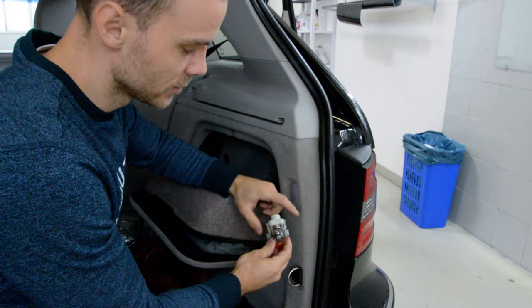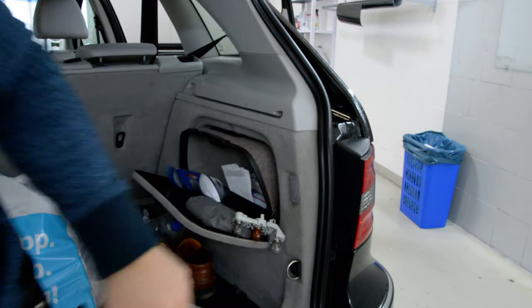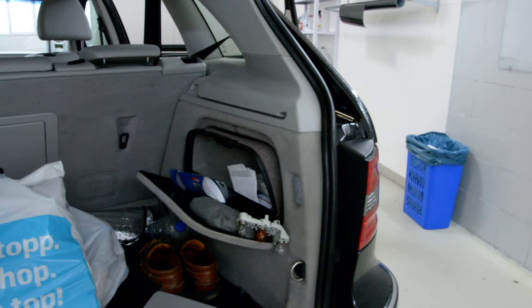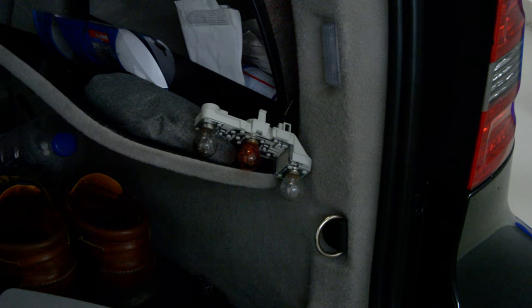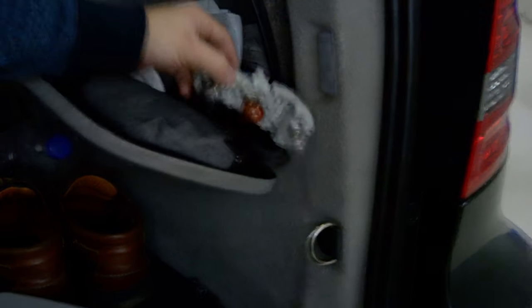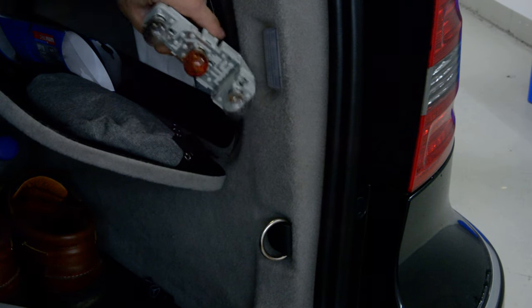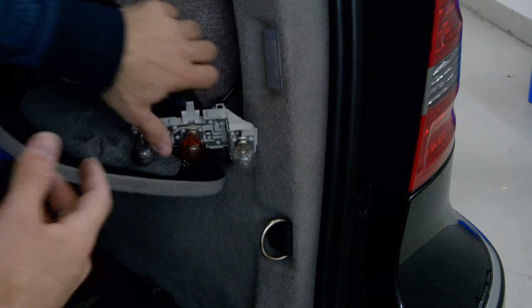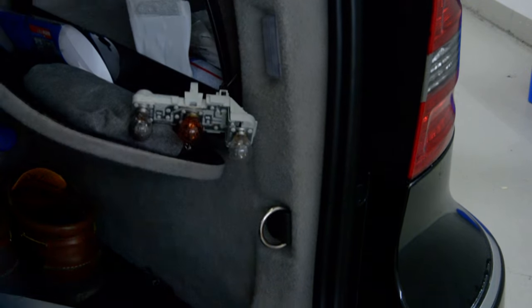You can see it has two clips here — I don't know if you can see it. It has this clip, one clip, push it like this, and a third pull. And you can remove them. Okay? And you can change the light, the bulbs.